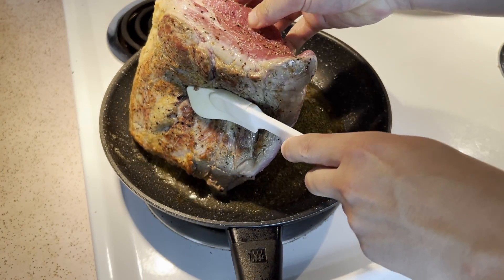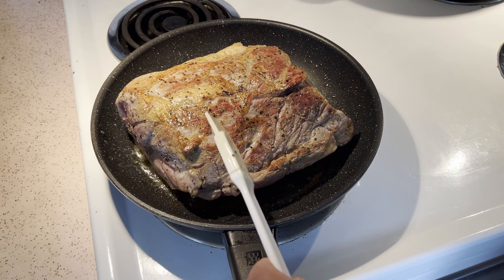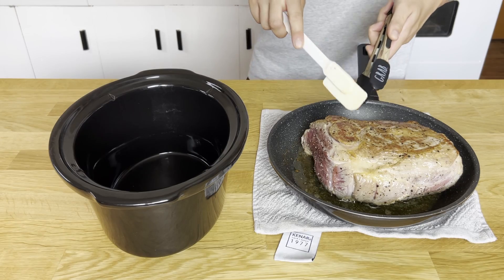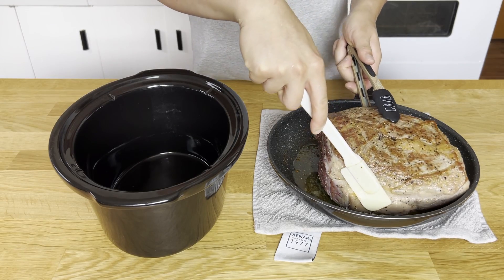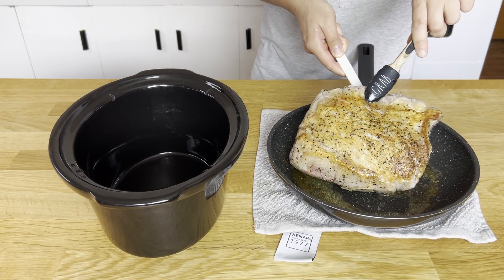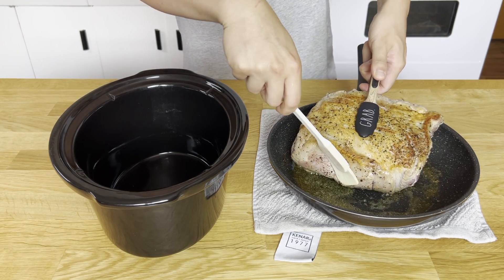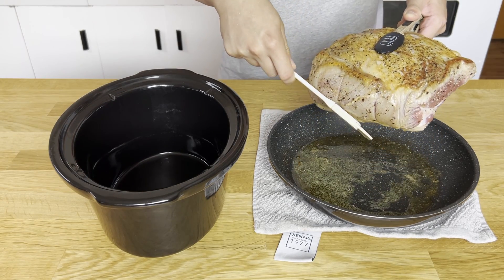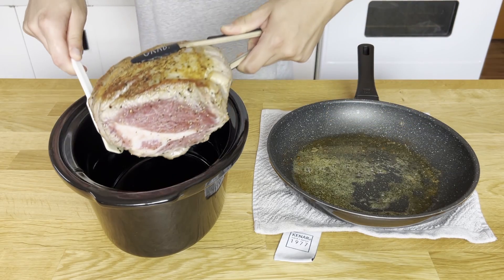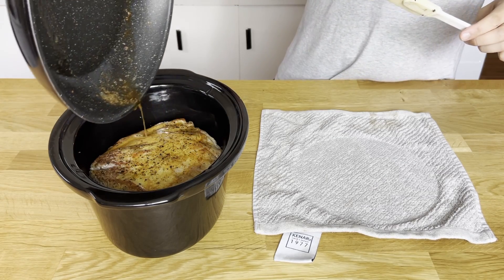Let the pork sear until we get a nice brown on that side. I'm only going to be searing on the two large sides, but sear it on the smaller sides if you'd like. Take it off the heat and look at the color that has developed — this is going to add so much flavor as it slow cooks. We'll add it to our slow cooker dish along with all the juices that were rendered from the pork.